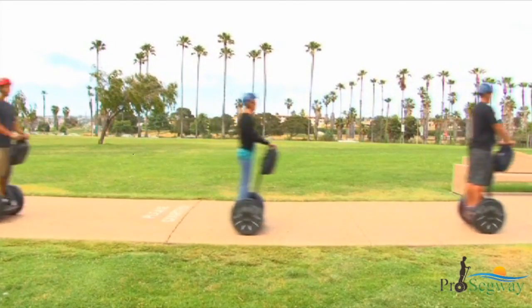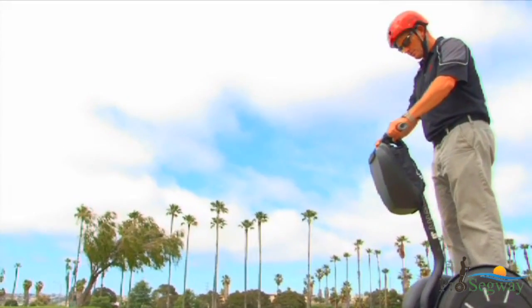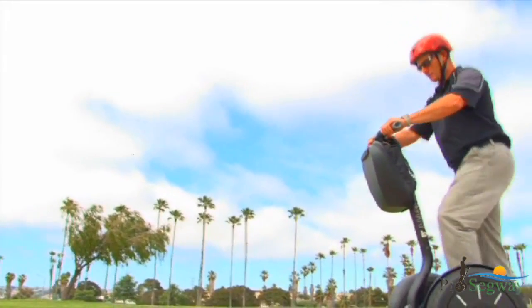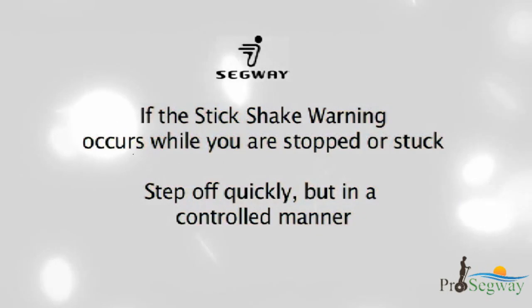If the stick shake warning occurs while riding, slow down. If the stick shake warning persists, come to a stop and safely step off. If the stick shake warning occurs while you are stopped or stuck, step off quickly but in a controlled manner.